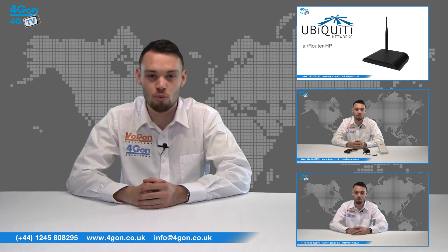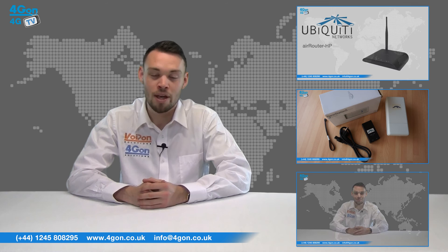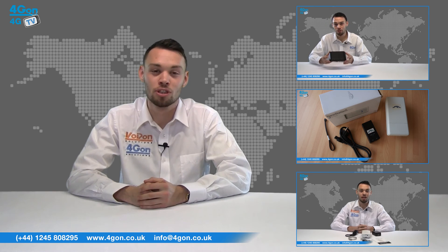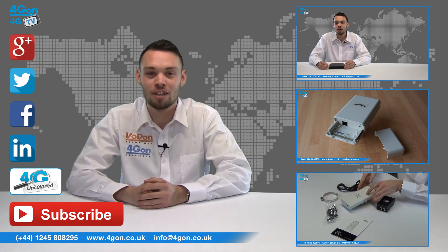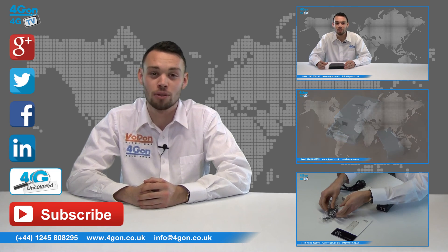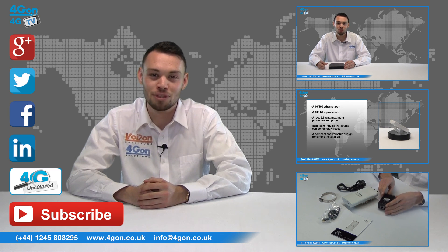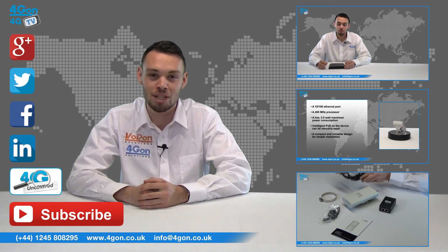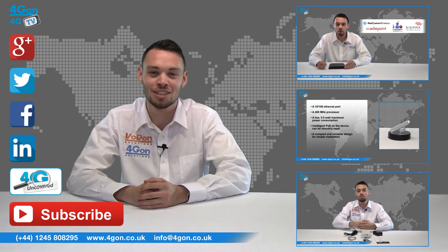That was our review of the Ubiquiti Air Gateway. Visit 4Gon.co.uk for the best selection of wireless products, excellent reseller pricing, next day delivery and worldwide shipping. Give us a call with any questions you have and our team will be happy to help. Don't forget to like this video and subscribe to our channel. For more information on this product and many others, visit 4G Uncovered or follow us on our social media channels. Thanks for watching and we'll see you next time on 4GTV.